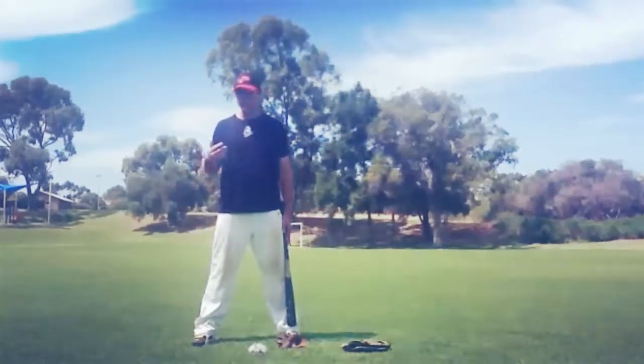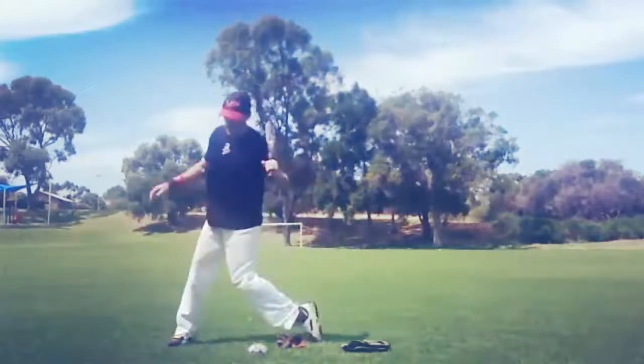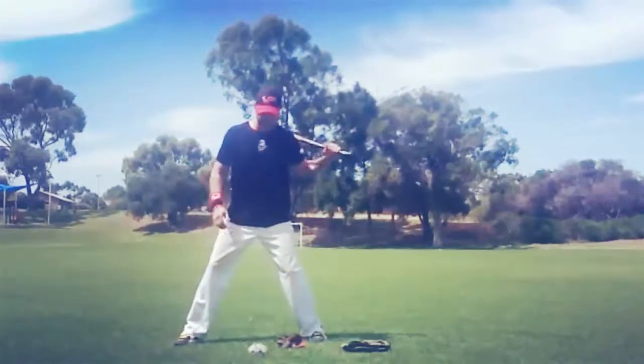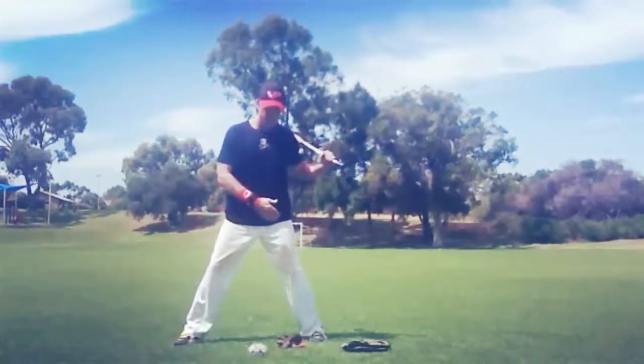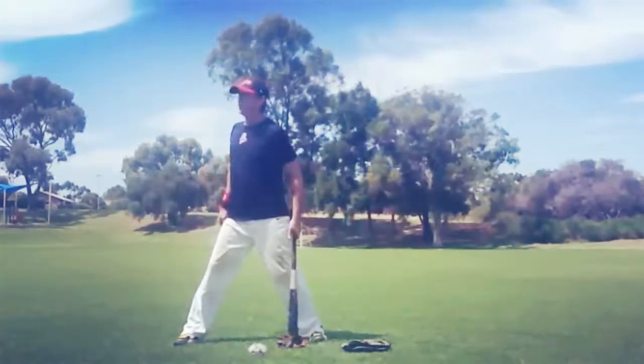If the player is pulling their head and shoulder off the ball, make sure they're getting into a good lower half position. If their foot gets stuck in the ground and they don't rotate on the hips and the back foot, what will generally happen is they fly open with the front shoulder and the head will fly off the ball.